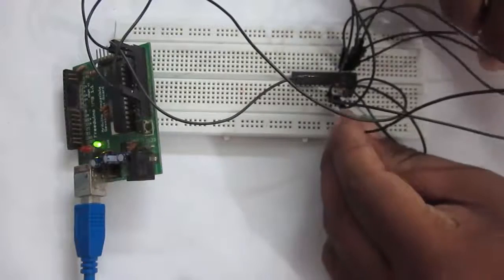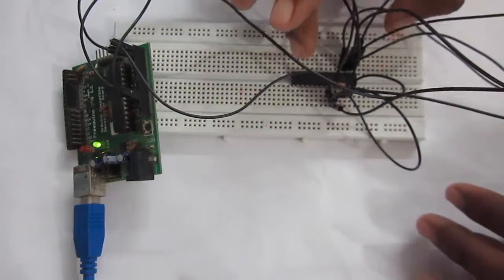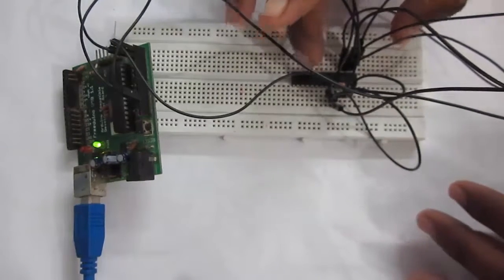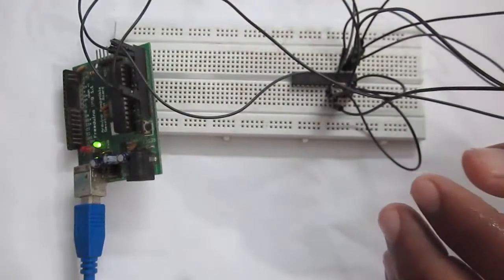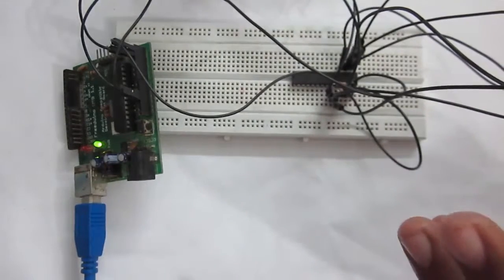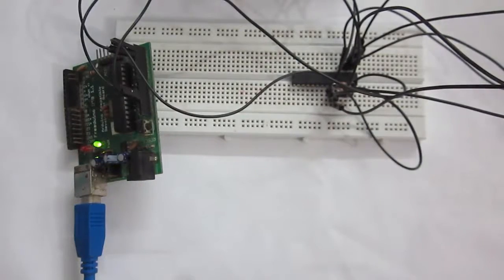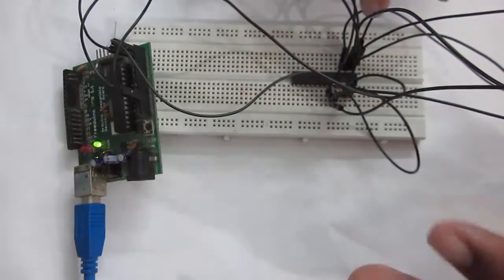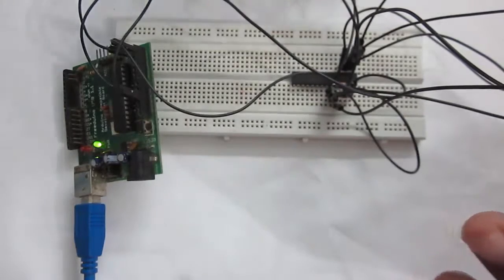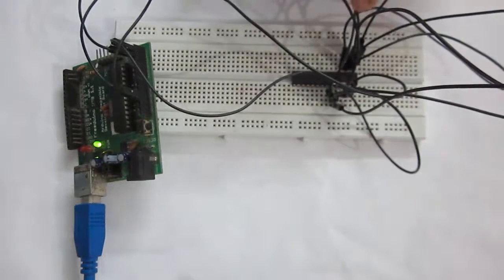You can change the A0, A1, and A2 pins so that the address of the MCP23017 changes. This is helpful whenever you have multiple MCP23017 devices connected to a single microcontroller. You can connect up to eight, because with three binary bits we have eight combinations. For this tutorial I have connected all to ground so the default address will have all zeros, and I'll show you how to calculate the address in the code.